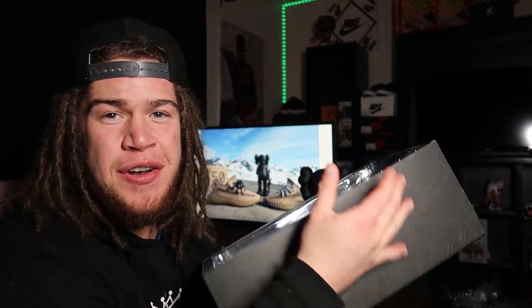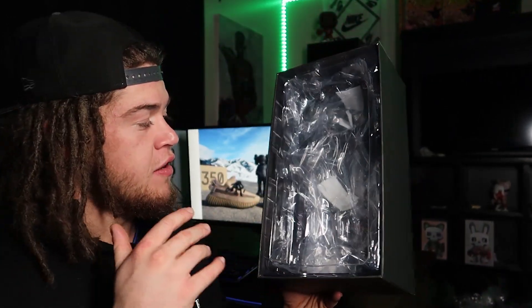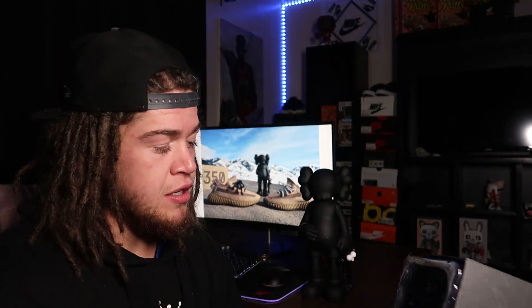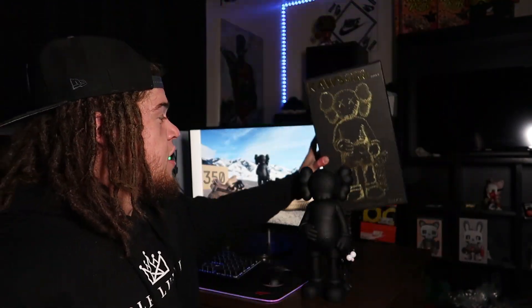I'm very impressed with the box. Obviously you're spending a lot of money on a figure that is just going to sit there, so it is definitely nice to know you're getting very nice detailed accessories like this box. I did already take it out of the box, but I will show you what the packaging looks like inside. It comes in this plastic contraption — it comes very nicely packaged, very safe. It does have a bunch of little foam pads in between where the figure is holding the little friend and in between the feet, just so it doesn't get banged up in shipping.